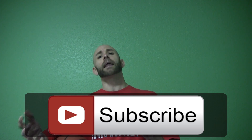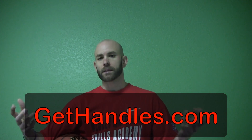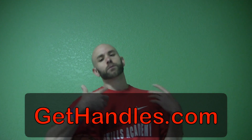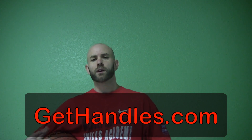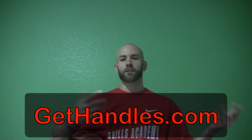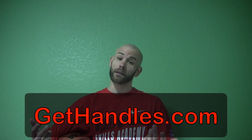And as always, head over to GetHandles.com. I've got a free ball handling workout and guide for you there. That's going to go even more in depth on some of these concepts — what you can do to get past your defenders with easy dribbles, what kind of moves you need, and what you need in your arsenal as far as ball handling goes to create more space, get past defenders, and dominate in games. All you've got to do is pop in your email there and I'll send you that free workout and ball handling guide. Thanks for watching and stay tuned for more videos.